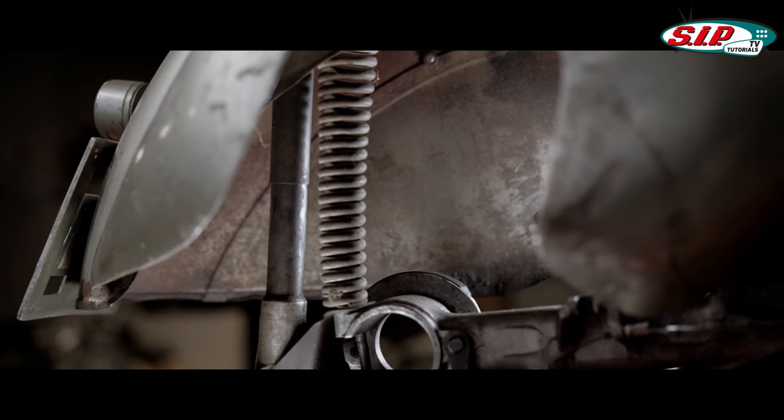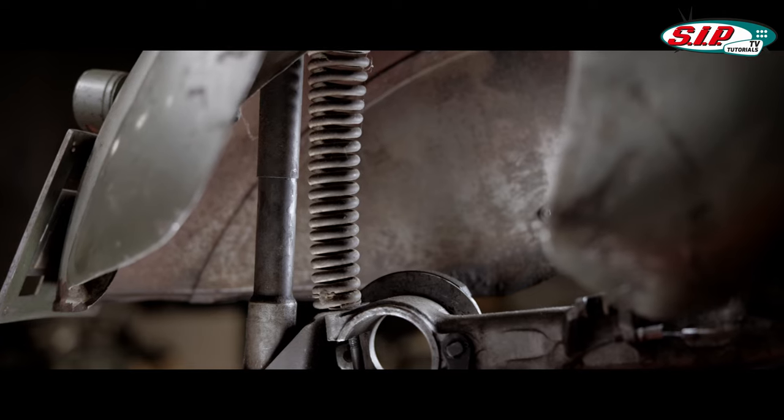The very first Vespas, like the V98, were still rigid at the back — they sat a little lower at the rear. Later, springs and dampers were added. From 1955, there was only a single spring system — a shock absorber, so to speak — which is still known today.